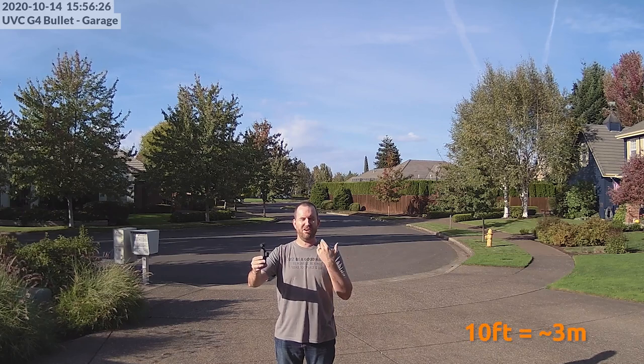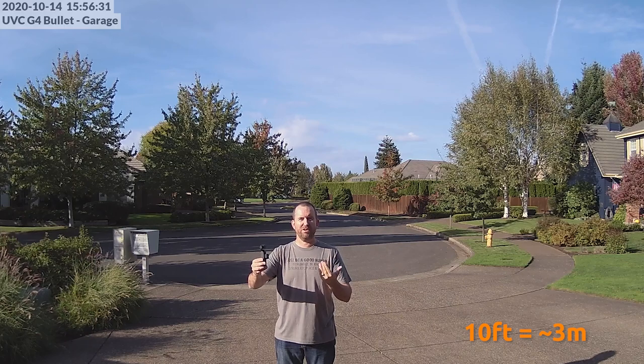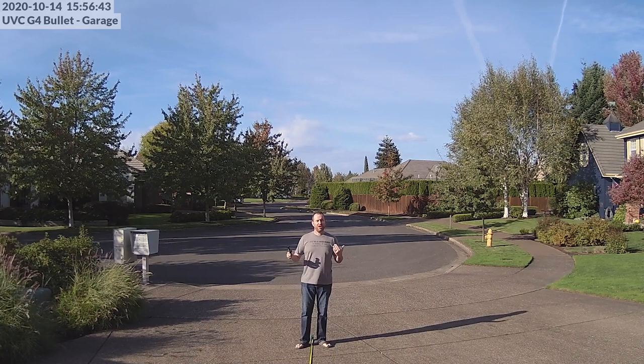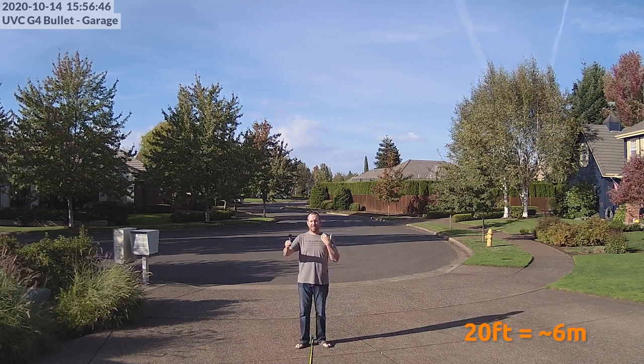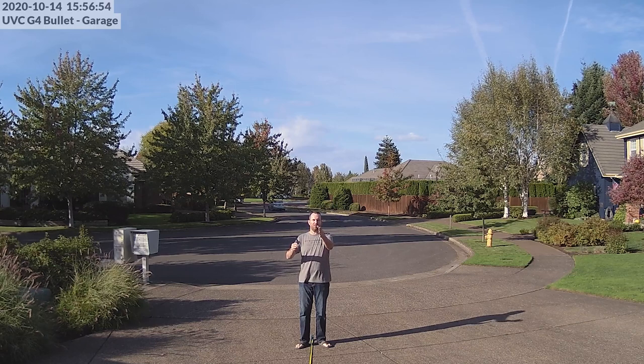I'm also picking up audio from the G4 bullet's built-in microphone. At five feet from the cameras it sounds clear. Stepping back to 10 feet it's a bit quieter but still very audible. At the 20-foot mark speaking in a regular conversational tone you should still be able to pick up the audio clearly even from that distance.